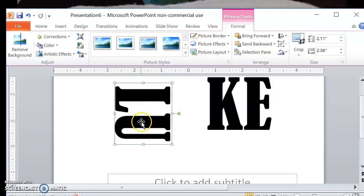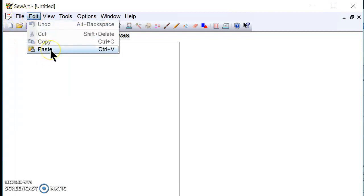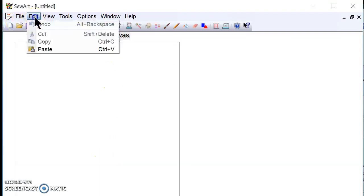So there's my L and my U. I'm going to copy this and go over to the SewArt program, which is a program I purchased online for $75 — it digitizes and stitches out picture files that I put into my embroidery machine. Now I'm in my SewArt program. I'm going to go to Edit, then Paste, because I copied that from my PowerPoint presentation.